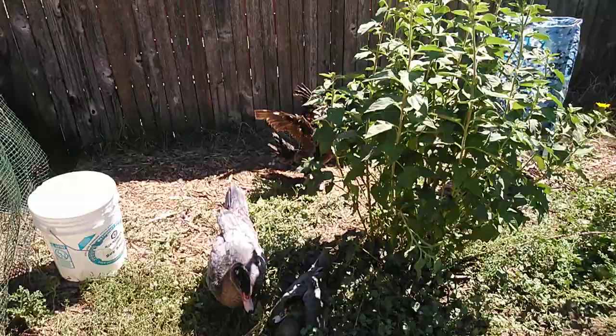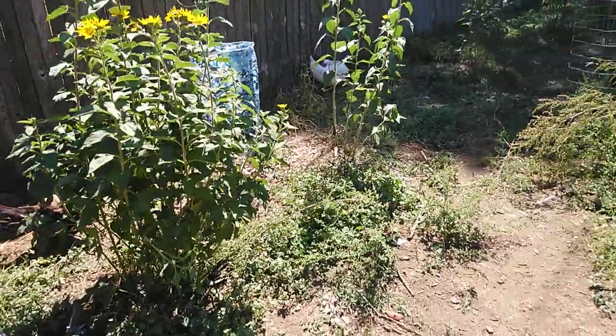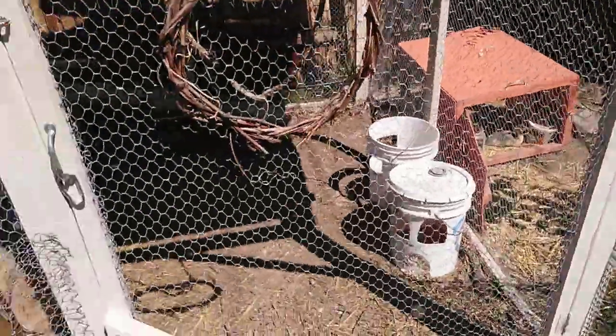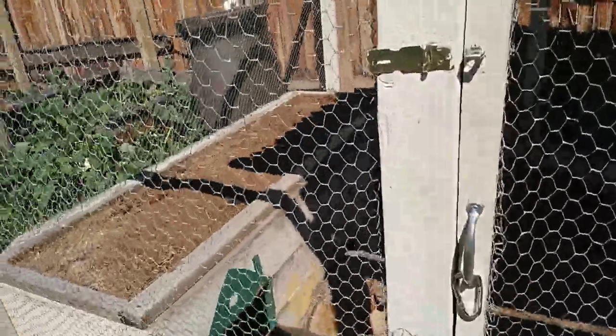They have access to food earlier in the morning and at night, so they get a chance to eat pretty frequently through a 24-hour cycle. That's pretty much the daytime and nighttime pattern. If we leave town, we built this with the intention of it being big enough for the ducks to just be able to stay in if they need to.